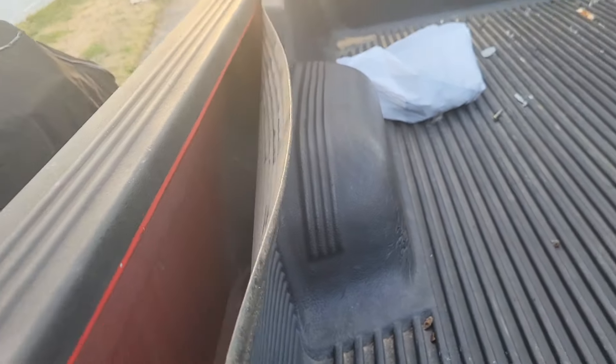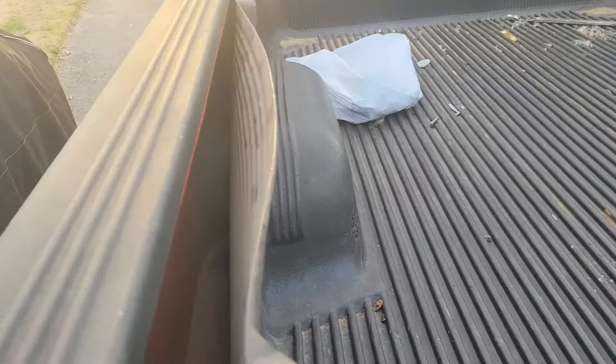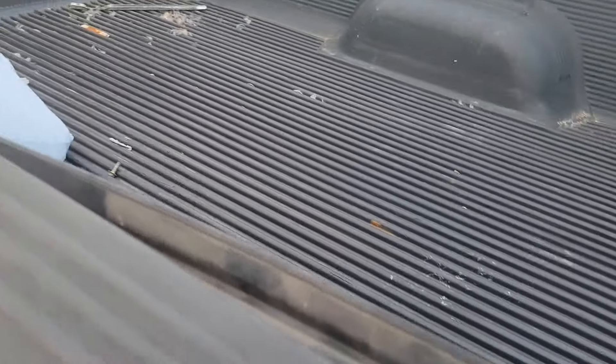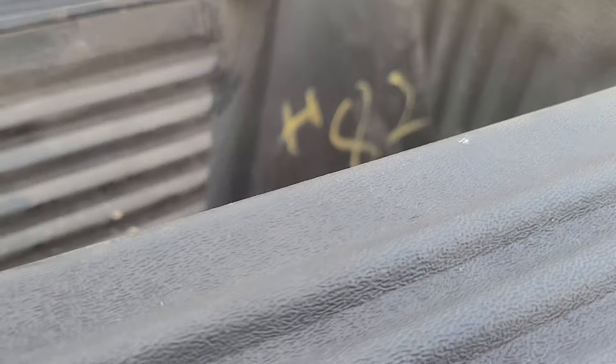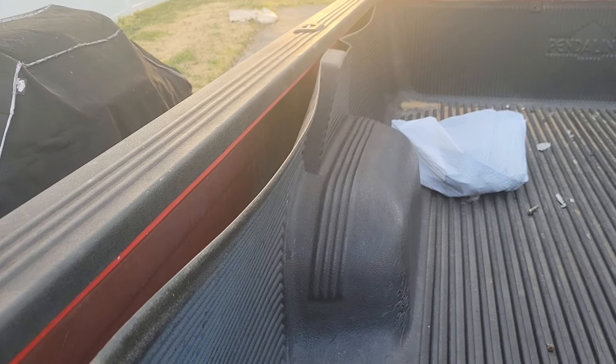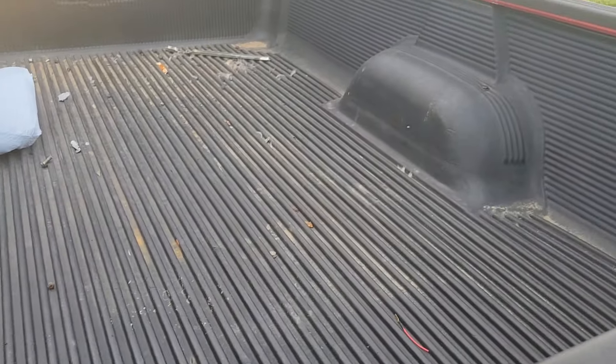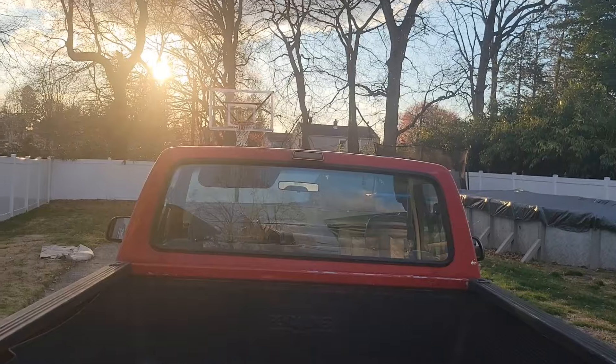I knew the bed had to get replaced, so I guess I didn't care too much about it. I'm probably going to take the bed liner off anyway, power wash it, put it back, and let it keep rusting until I get a new bed. I'm probably going to sell this bed liner or give it away. I'll put a clip in of this truck so you guys can hear the inline six with a Flowmaster 40 knockoff. All right, stay blessed, have a good day!